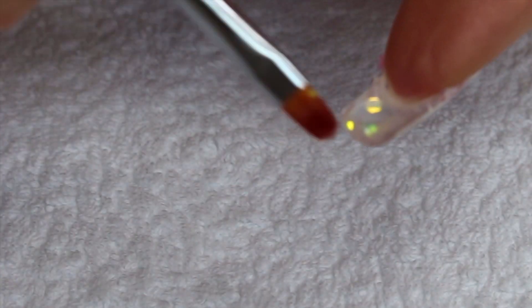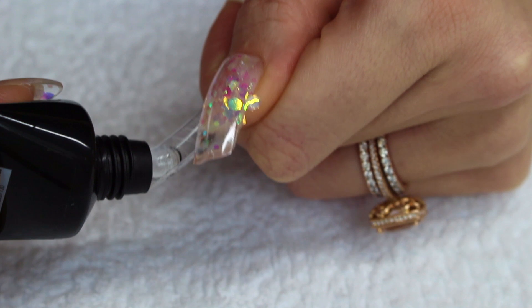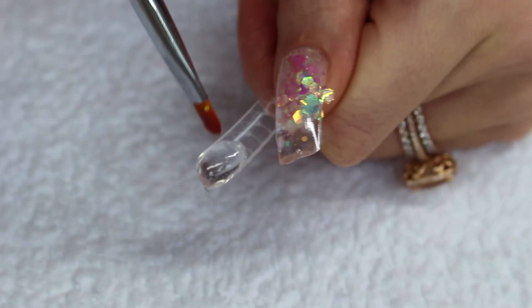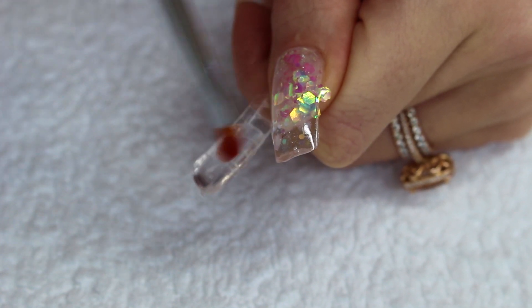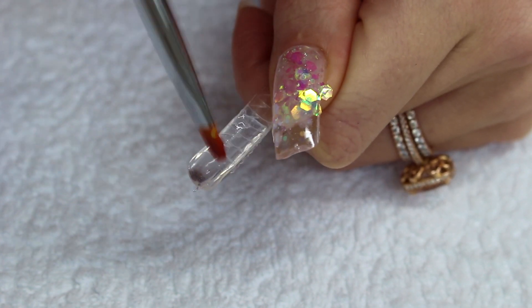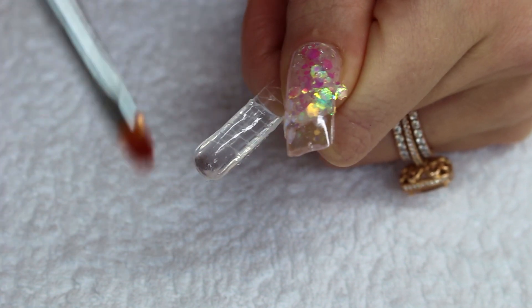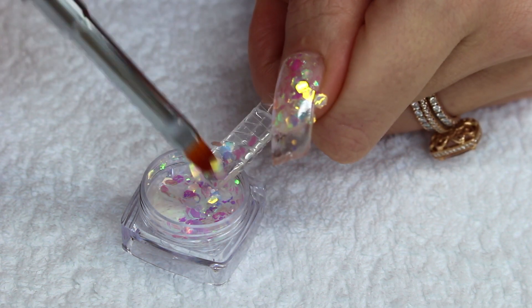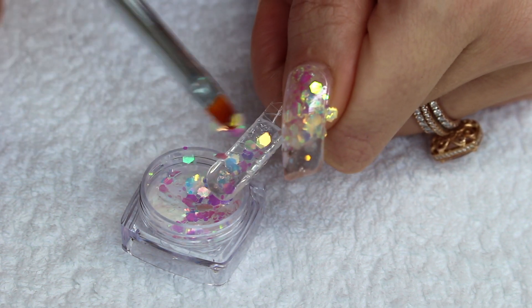When I was happy with the result, I cured it in the lamp for 60 seconds and then popped off the dual form. I added a little bit more poly gel underneath because it was way too thin at the tip and didn't connect with my natural nail, then cured that again for 60 seconds. Now I'm doing the next nail — the same thing again, maneuvering the product over the dual form, making it as even as possible, then dipping my brush into the glitter and patting it into the poly gel while it's still sticky.